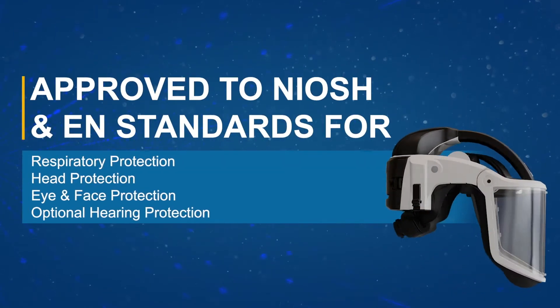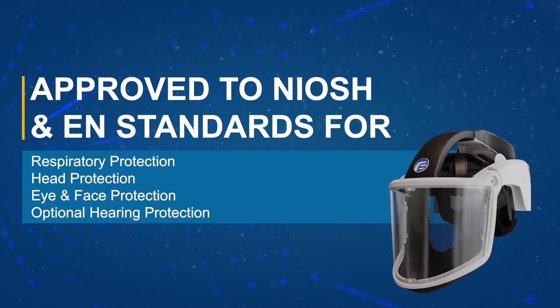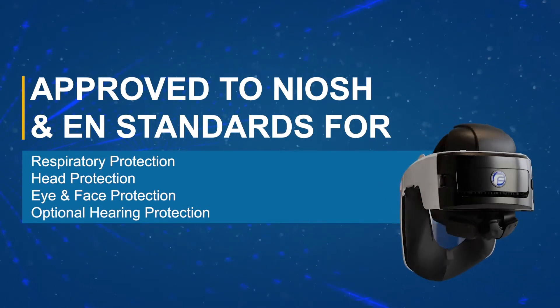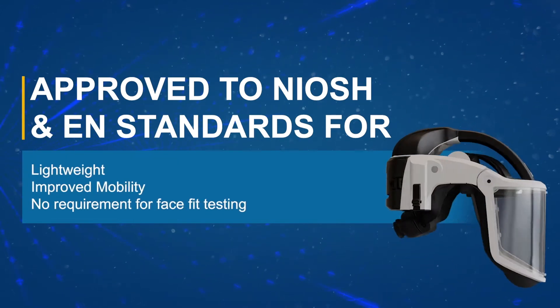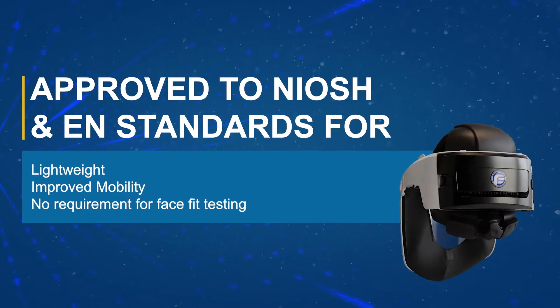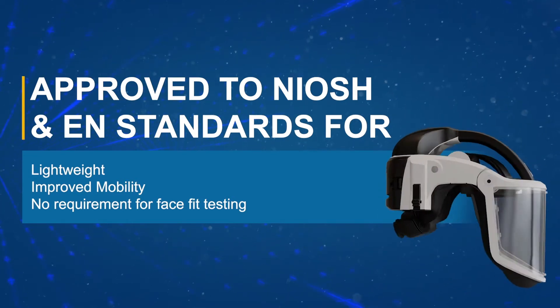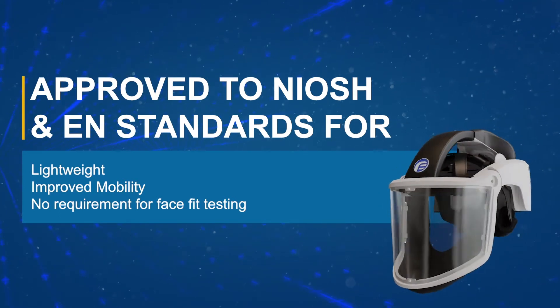The PureFlow 3000 is an all-in-one head-mounted PAPR approved for respiratory, head, eye and face protection, with optional hearing protection available. The head-mounted design means there is no hose or waist-mounted blower unit, which prevents the risk of snagging and enhances user comfort and mobility in the workplace.